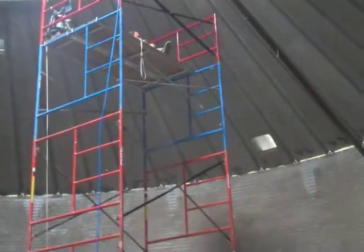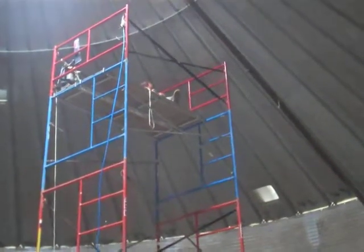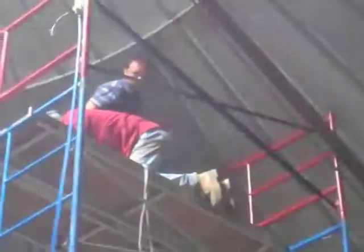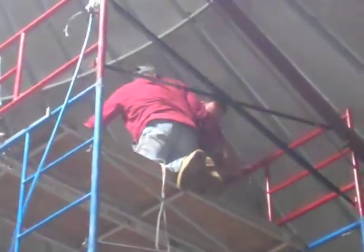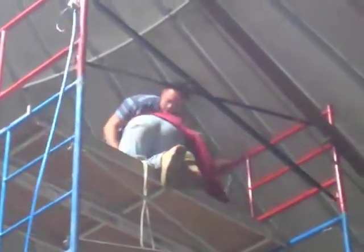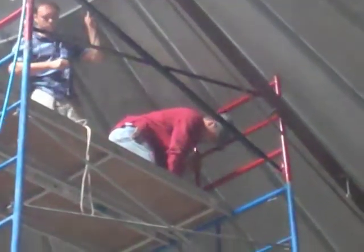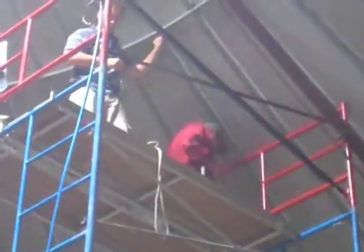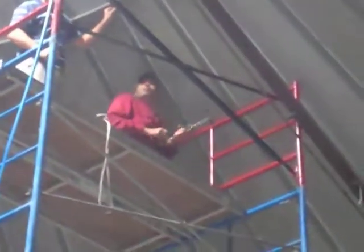There's Tim at the top of the scaffolding up there, working on laying in cables. Todd is going to cut a hole in the rafter up there for the cable to hang from on that steel beam up there.